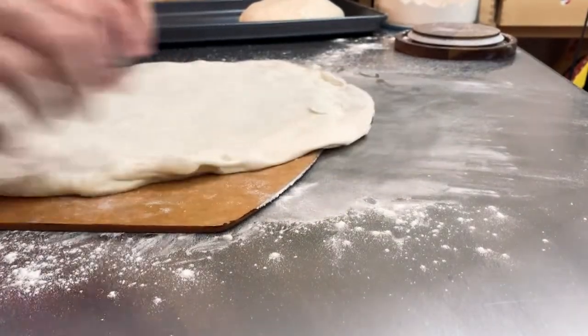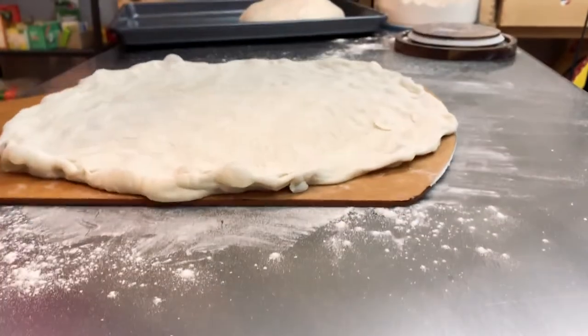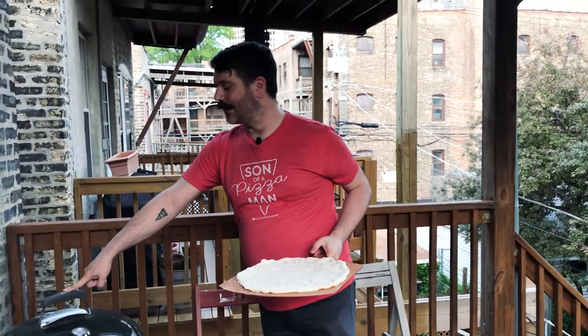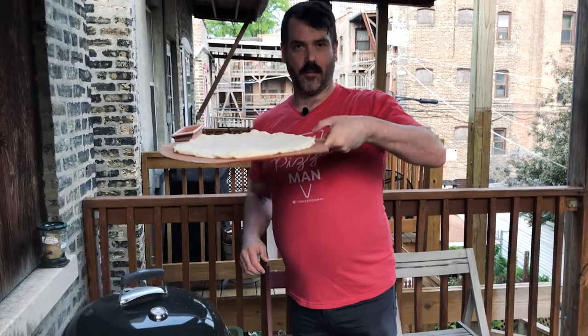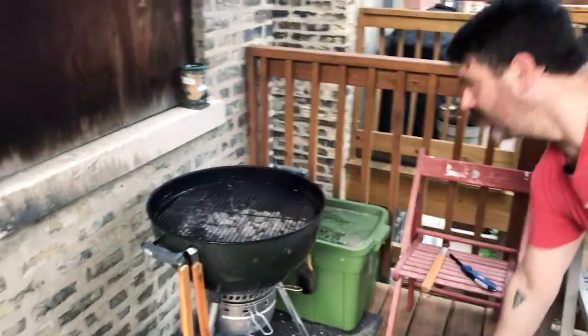I have my pizza peel — going to stick this guy on the peel and get this on the grill. Here we go. The grill is up to 600, which might be too high — I don't know. We can't really control the temperature of the grill, or I don't necessarily know how to do that. But we're going to work with it. We have our pizza dough. Before I put the dough on the grill, I'm going to oil it to help with the sticking.